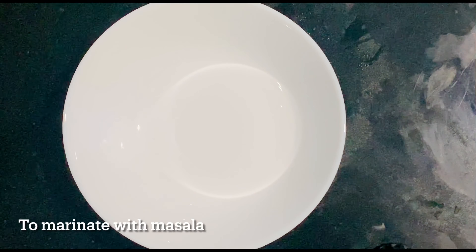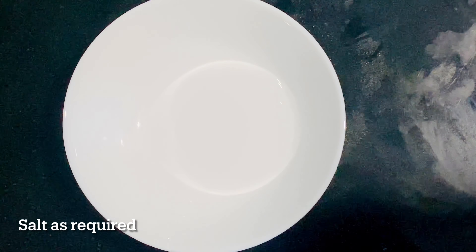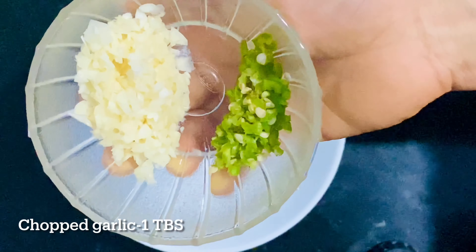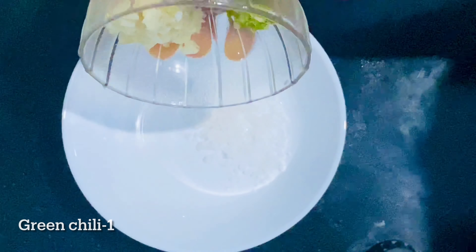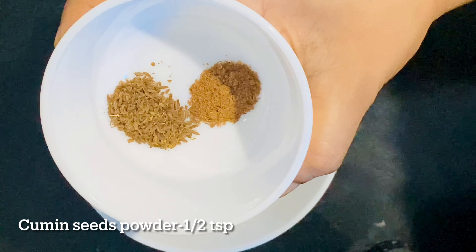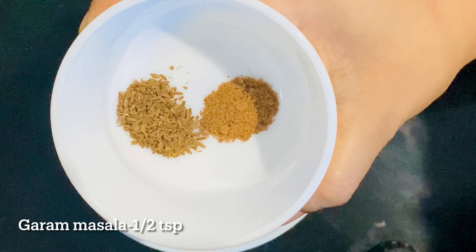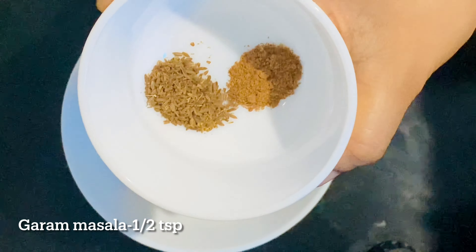I am going to put this beef fillet in a small bowl. I will add 1 tablespoon of pepper powder, 1 teaspoon of sugar, and 1 teaspoon of pepper. A little bit of olive oil.